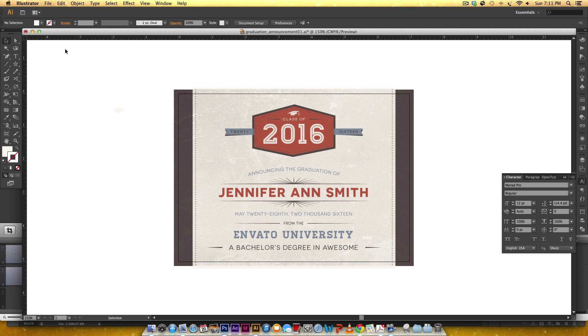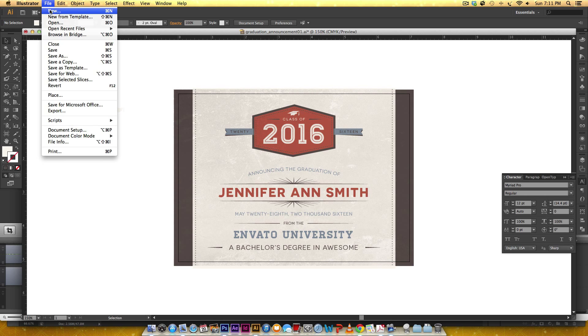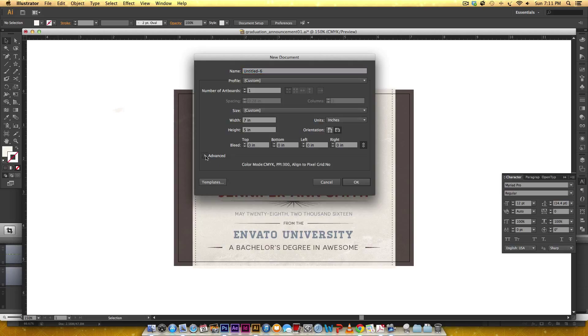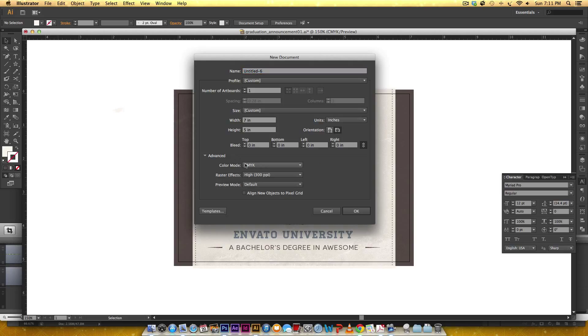To get started let's create a new document by going File > New. My document's gonna be a little larger than the badge size just so we have some room to play around with. My sizing is a width of seven inches, a height of five inches. Its orientation is landscape and if you toggle down the advanced tab, my color mode is CMYK because it's print and my resolution is 300 ppi which is the print standard, so I'm gonna hit OK.